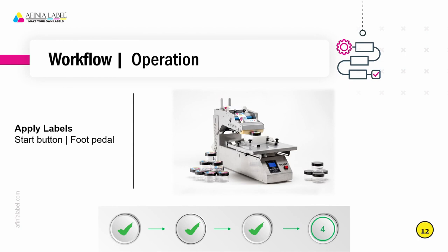Once the labels are loaded, the sensor is calibrated, and the tray is configured, then it's a simple process of just setting the product on the tray or in the fixture and either hitting the start button or pressing a foot pedal.